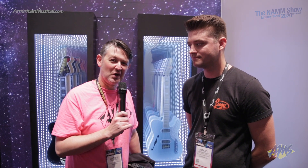Thanks so much for the rundown of the Parallel Universe series and the new models for 2020. If you want to check any of these out, you can visit AmericanMusical.com.